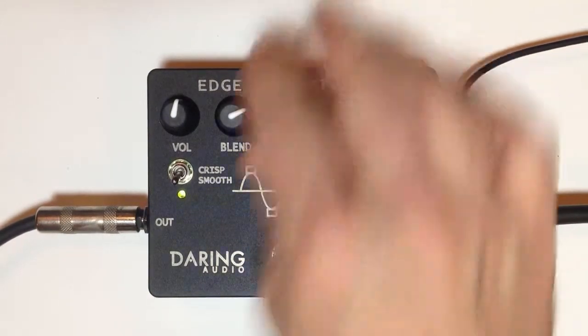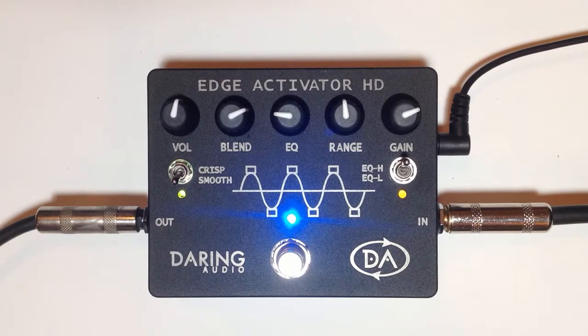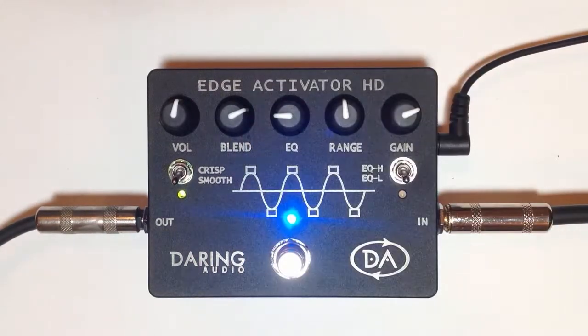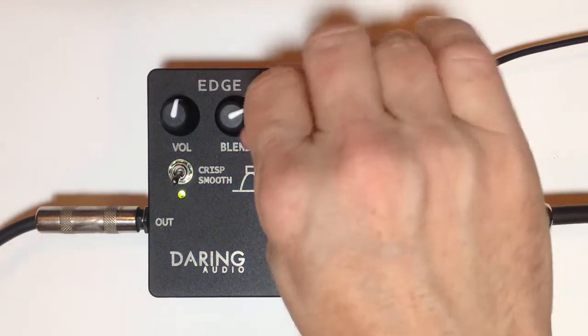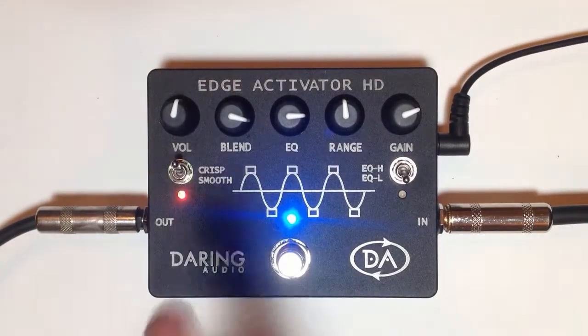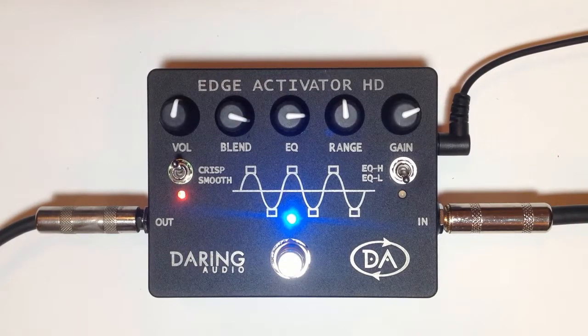Now I'll try the EQ here on 1500 Hertz cut and boost. You can kind of get the general idea of what that does for this bass. Now I'm going to try it with the crisp button — it didn't really affect the EQ, but it affects the actual top-end zing that you get. Going back to cutting here — God, that sounds just crazy easy.